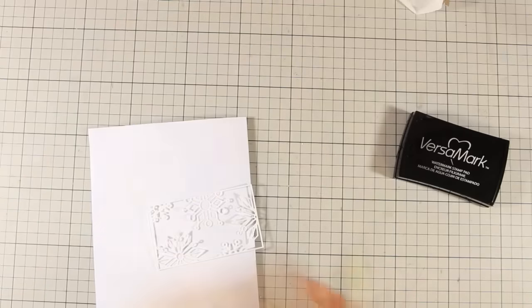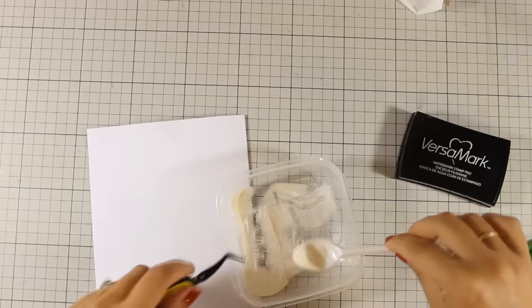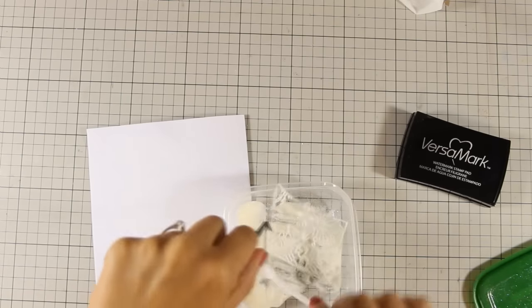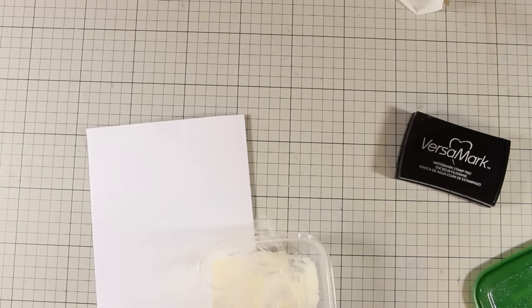The crystal clear embossing powder is going to add a layer of shimmer all over. This is not only going to make it shiny but it's also going to make it as if it was made out of plastic — it's going to round up the edges and give it a smooth and very nice texture.